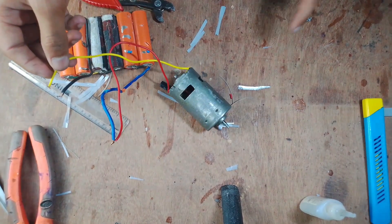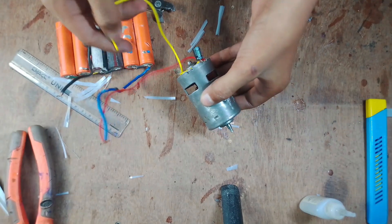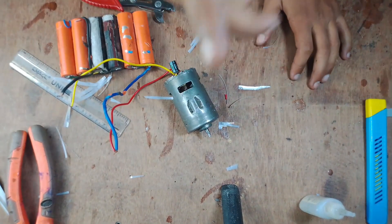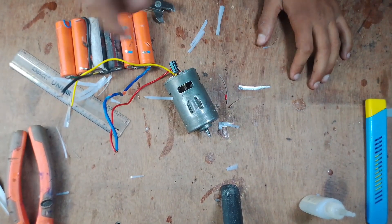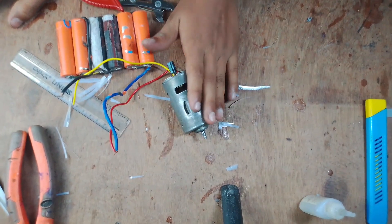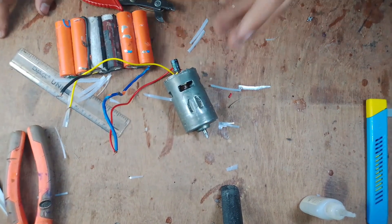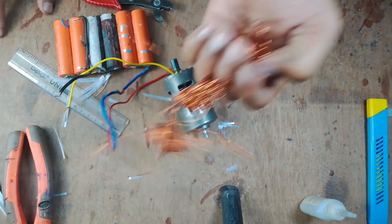You can see guys, it's cutting power. This is the power of two-layer winding. This is the real power of two-layer winding. And it has minimum heat because we applied two layers of winding, so it does not produce as much heat.